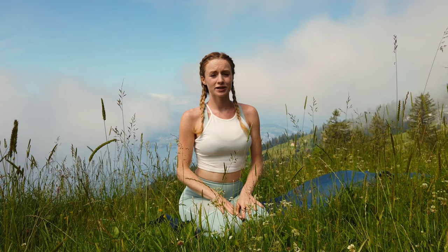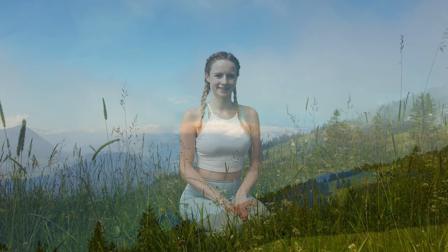Hello everyone and welcome to another Sunny Yoga class. Today I am in the beautiful mountains of Switzerland. Hopefully you can see a bit of the beautiful view. Today it's quite misty but it's changing all the time. We're going to focus on our quads, hamstrings and our calves. This is perfect for all the hikers or cyclers or if you're running a lot. If you have a lot of tension in your legs we're going to release this in today's practice, and of course you're also going to relax. Enjoy!